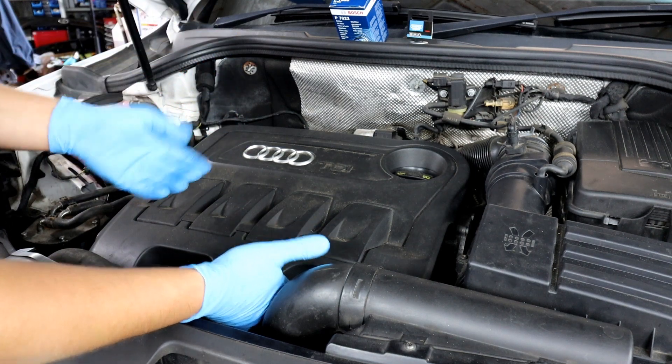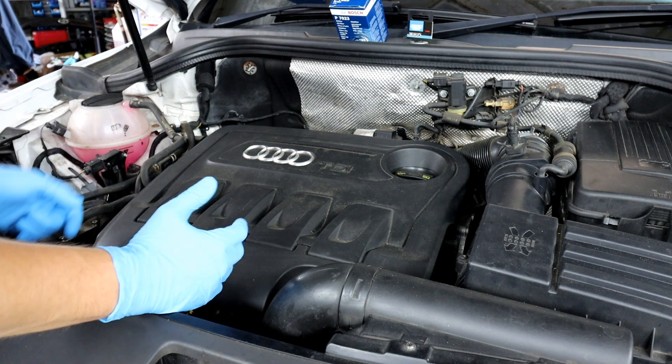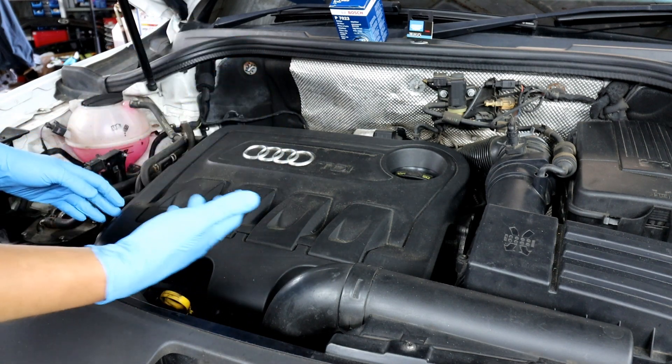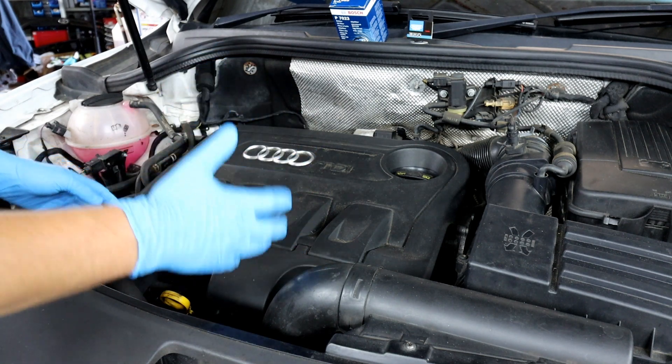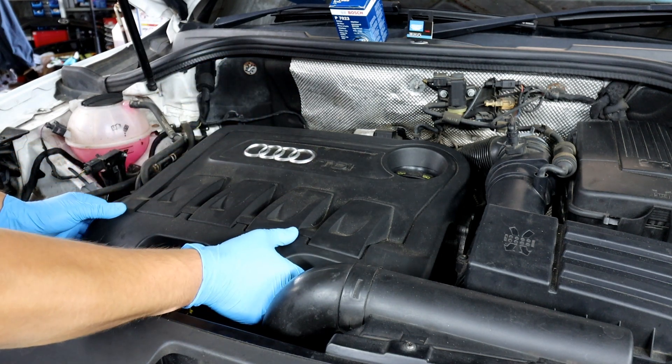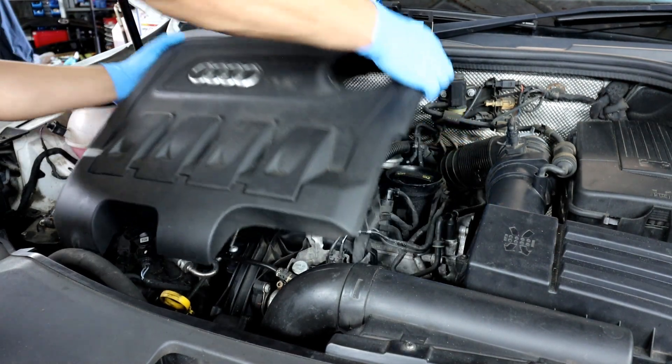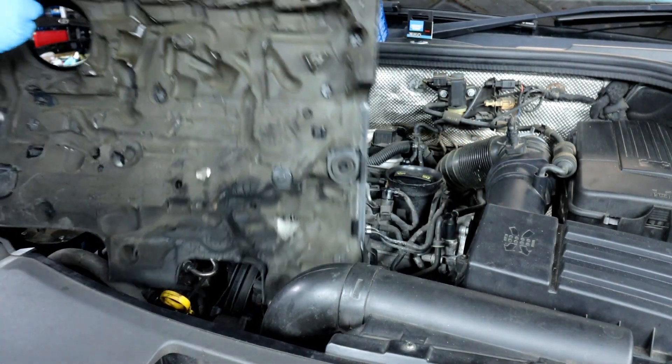To do this, I usually run the car up to almost normal operating temperature because it makes it easier to drain the oil — but be careful because the engine will be hot. Having the engine warm does help get rid of most of the old oil in the system. The cover just pops off; there are rubber clips holding it on all four ends.